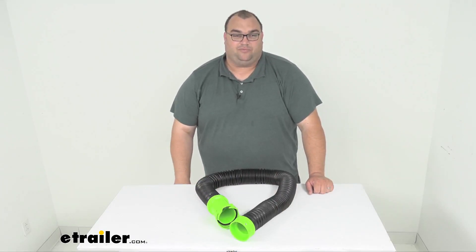Well folks, that is going to wrap it up for a look at this Titan RV sewer hose extension. I'm Steven, thanks for watching.